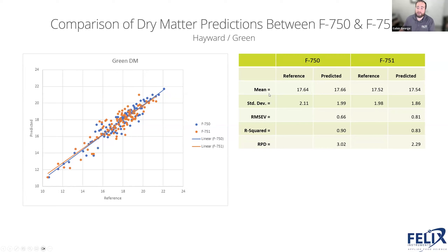For our green dry matter model, there's a little more spread, mostly in the F751. The F751 RMSE is around 0.8, while the F750 is 0.66 — the same as for gold. Standard deviations match the reference method well. R-squared values are 0.83 for the F751 and 0.9 for the F750. Both instruments are predicting very similarly and I would trust either to predict green dry matter accurately. RPD values are again really high.